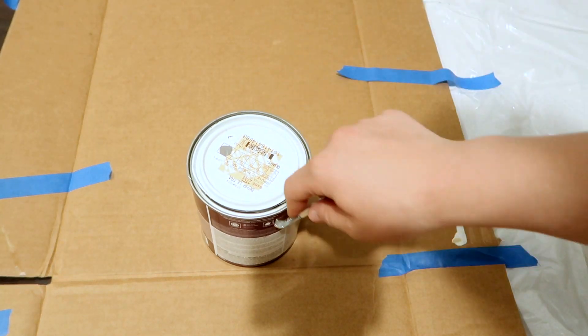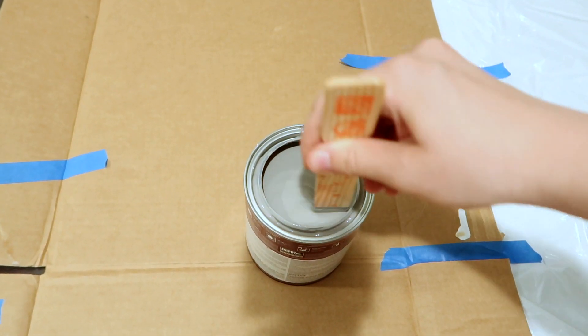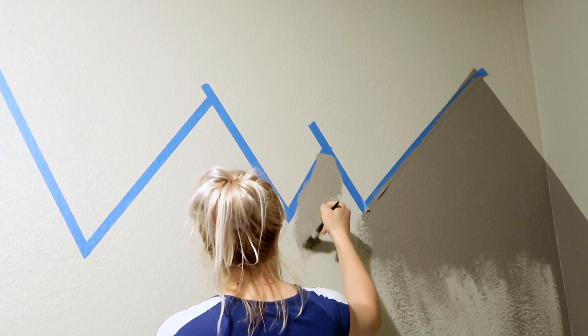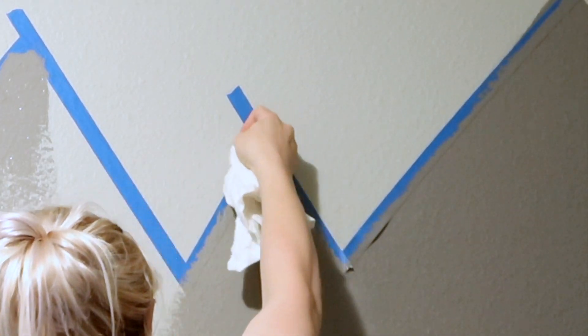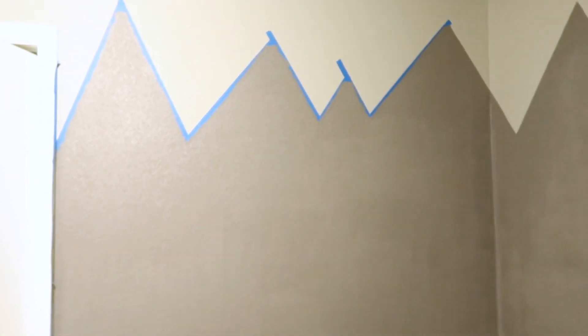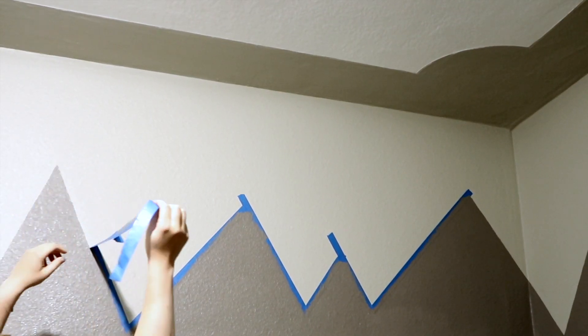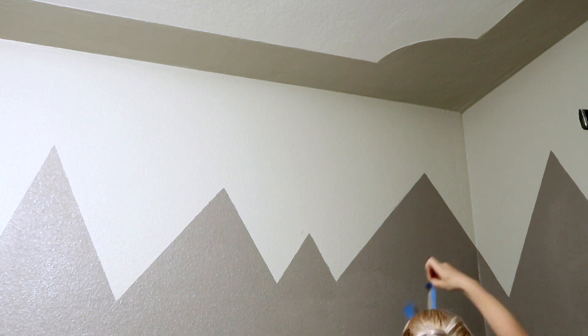I grabbed my paint — the lighter one. At first I started off using a paintbrush, which I do not recommend because it was really annoying and took too long. Then my husband suggested using a roller, and that's what I did for the rest of the project. I did not paint the rest of the bottom. I peel off the tape while the paint is still wet, just in case there are any mistakes — so I can grab a wet towel and clean them off.